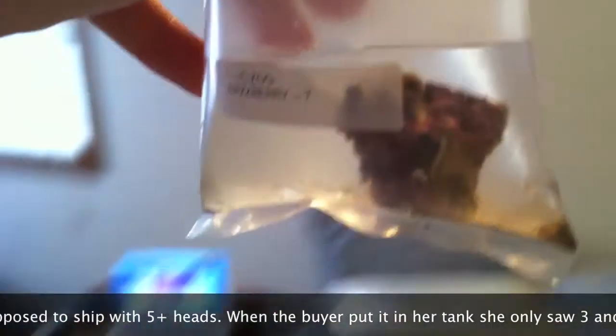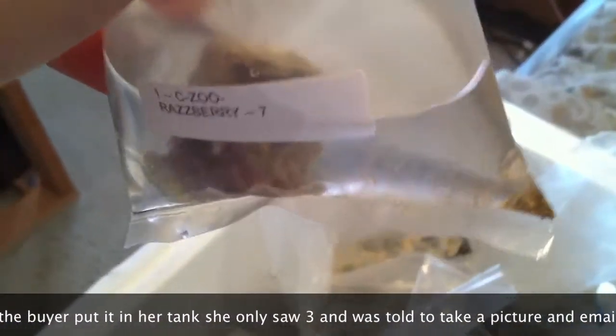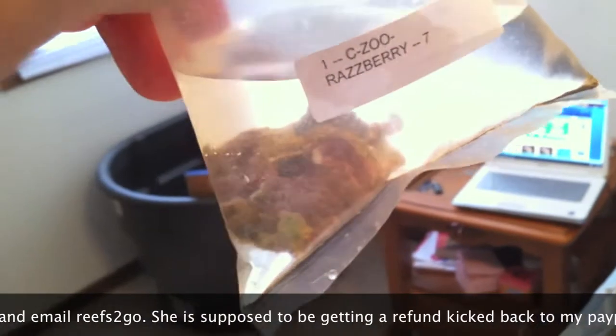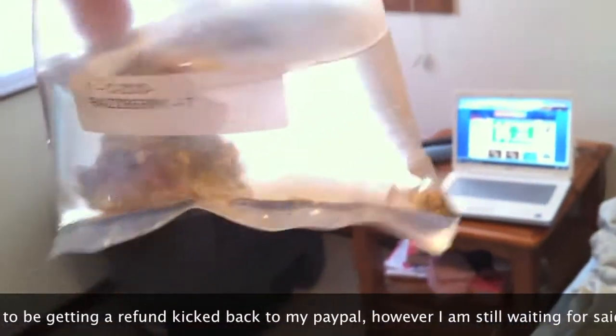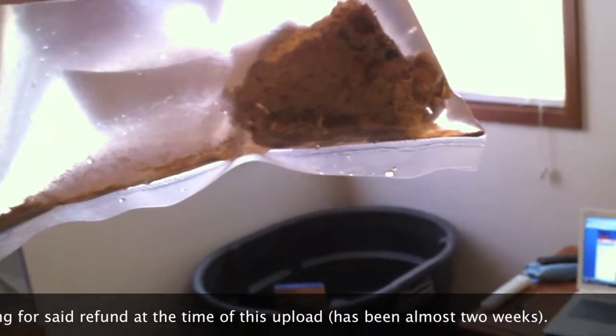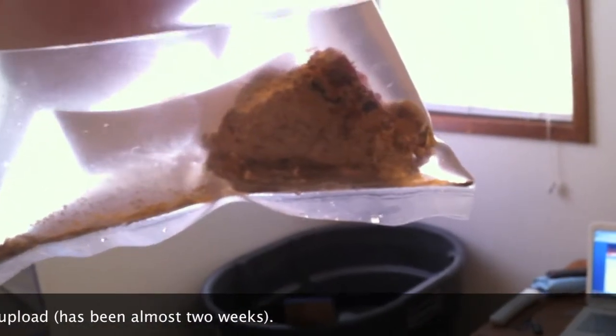Here's what a shipment of their zoanthids looks like - I think this is what they call raspberry cream. The lighting's tough but there's a lot of sediment in the bag, probably because they clipped the rock right off their colony and tossed it in. The small cleaner shrimp actually made it - I read the order wrong. It's the large cleaner shrimps that didn't make it; the tiny one looks like he's doing okay.